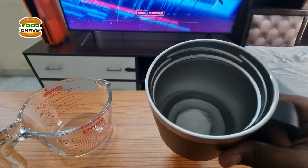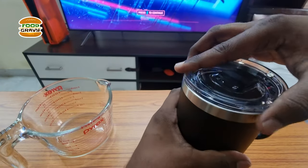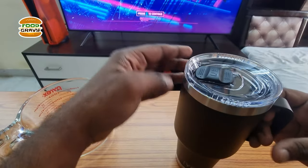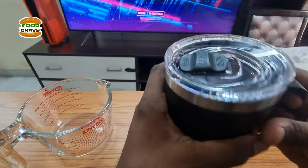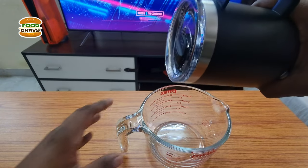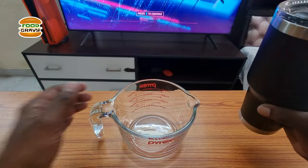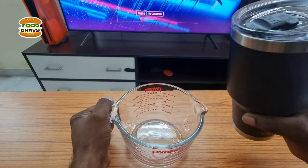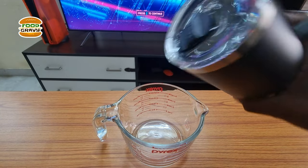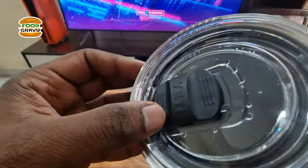I'll show you a live demo to confirm whether this one leaks or not. I fill this travel mug with water and I'm going to close it now. Nothing so far. I think we can confidently say this is not leaking at all.